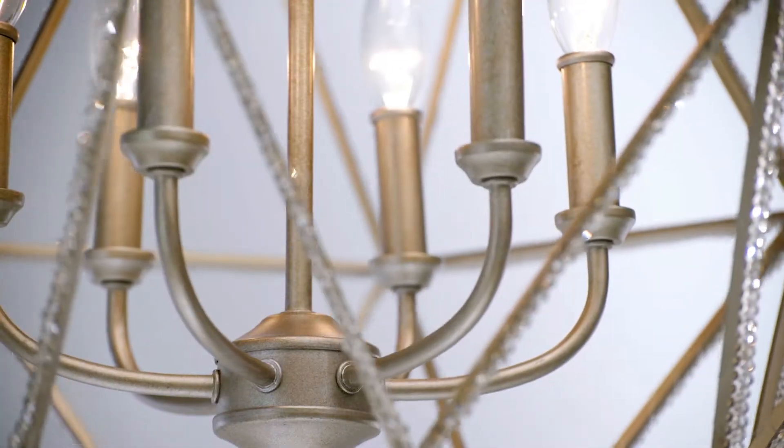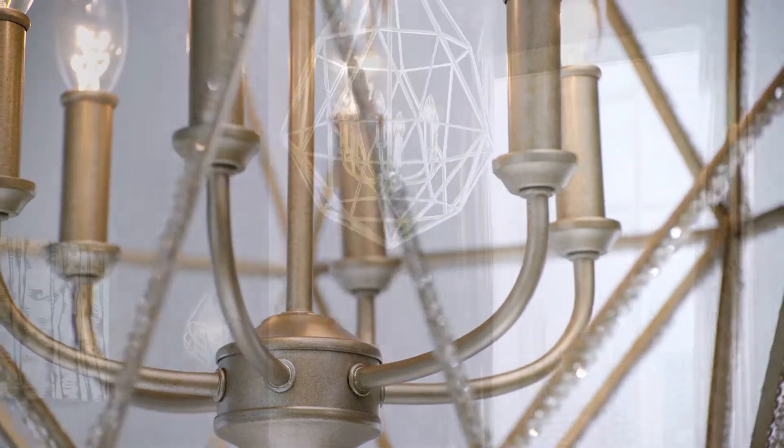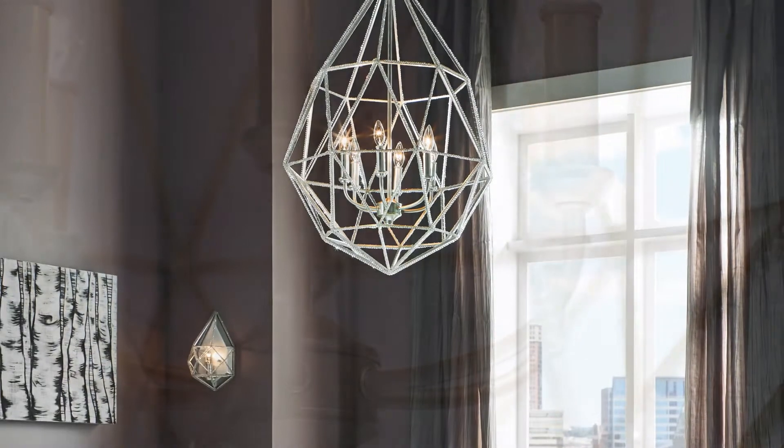Available in this burnished silver finish with champagne color crystals or a silver finish with clear color crystals.